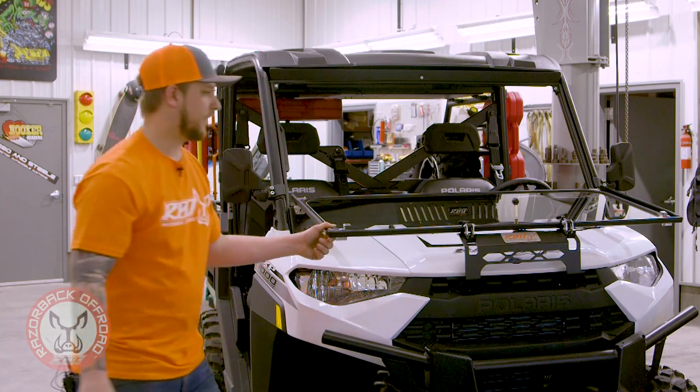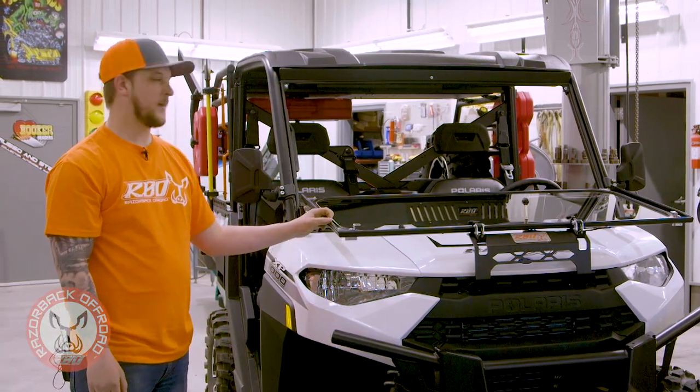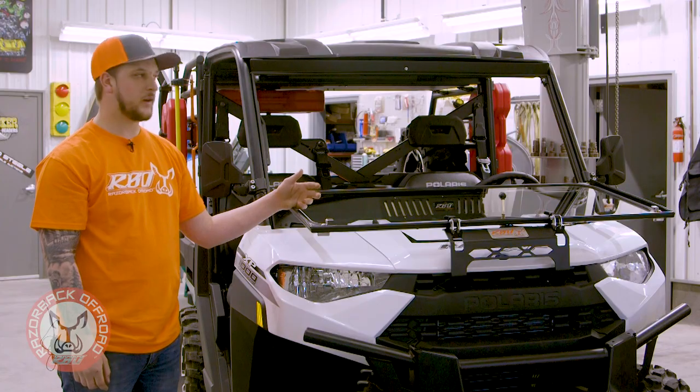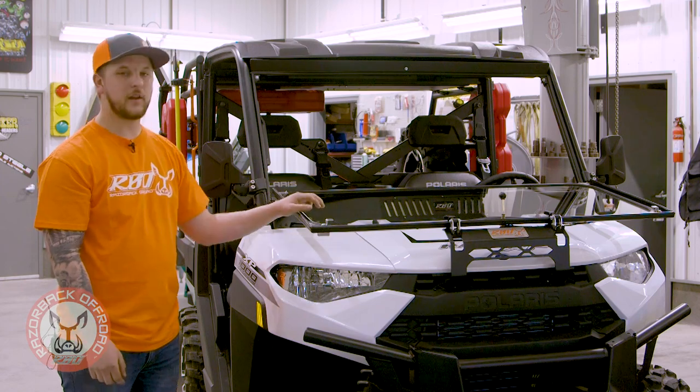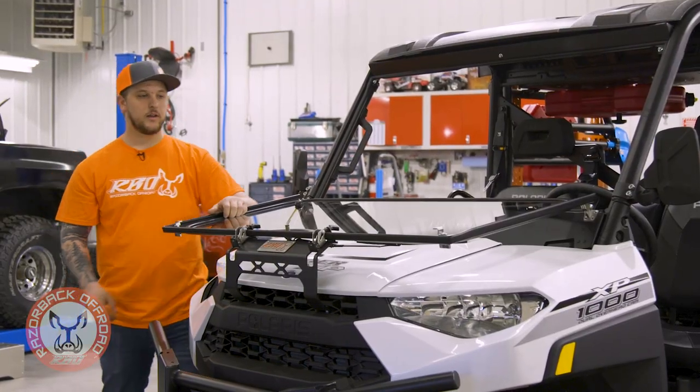Then you're nice and tight — you can head down the trail with your window down and full airflow through the cab. Another nice thing about this windshield: once you flip your window down, you have a really nice open area here for anything you might need to do. You can lay maps down on it, you could eat lunch on it.